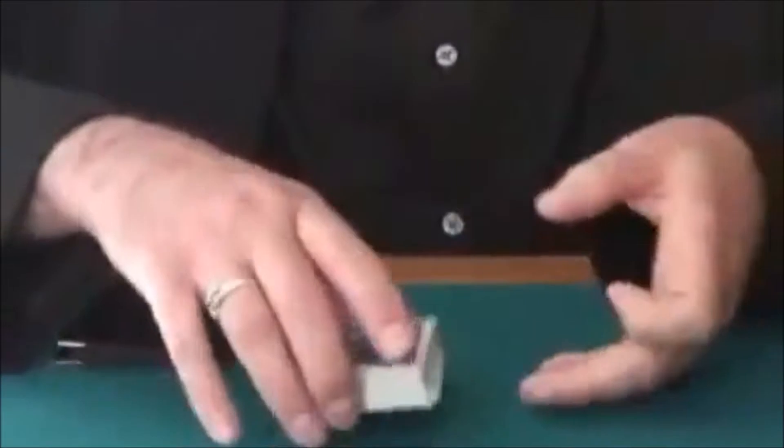This is called Solari's Wallet. I'll pick up a little wallet and show it to the audience and show that it contains a single face-down prediction card right here. Take a deck of cards and a spectator can mix them, it doesn't really matter.